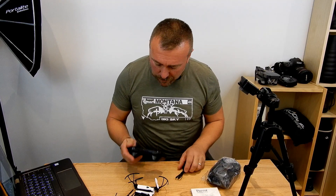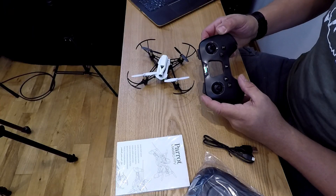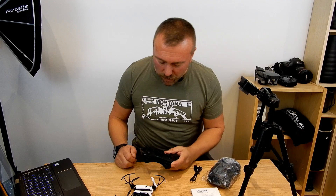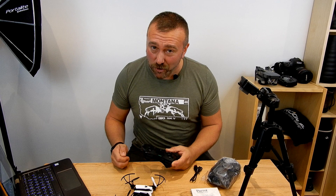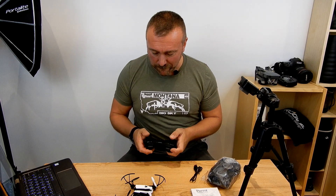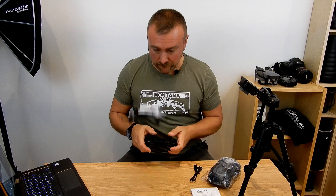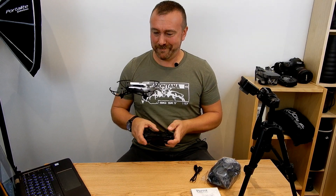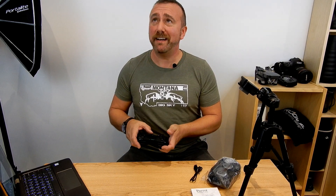Now you can fly just by the remote control. It's locked up and green. I could do the stupid thing now and just try and fly it — let's see what happens. Look at that, that's impressive!